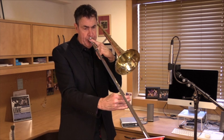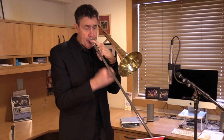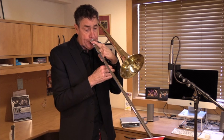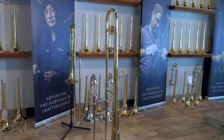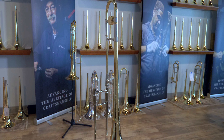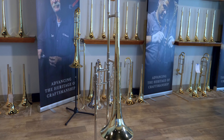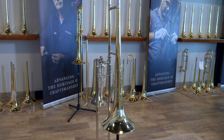The Shires Michael Davis small bore trombone has quickly become one of the most popular small bore trombones on the market. Designed in collaboration with trombone virtuoso Michael Davis, this horn features thoughtful design elements meant to maximize the nimbleness needed for a large variety of playing styles.